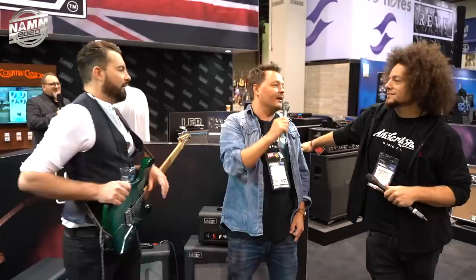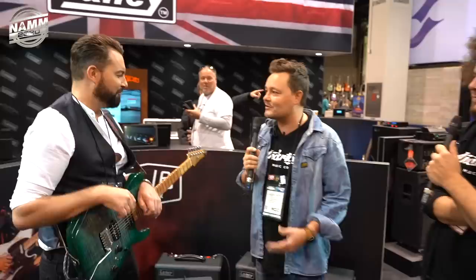Good morning. It is day three — it feels like day 11, but we're here. We've got Ramir in. Hey, how's it going? Lee is going to go do some deals with some other people, so we're here on the Laney stand with Lee, Pete, and a beautiful beard. How's it going, man? Good. We've had a great NAMM — really good, super busy.